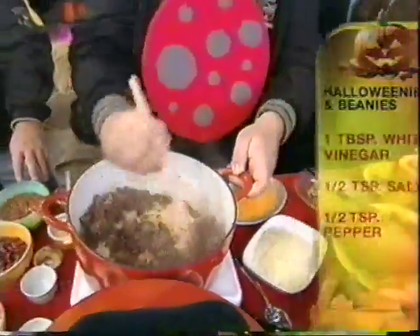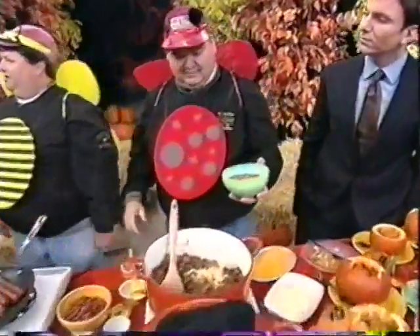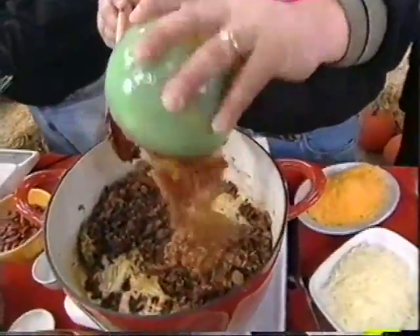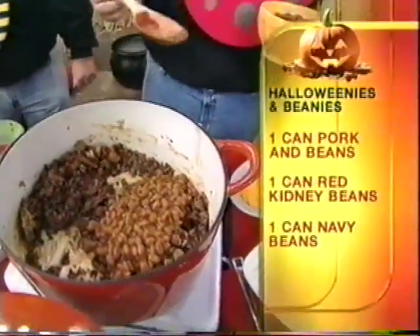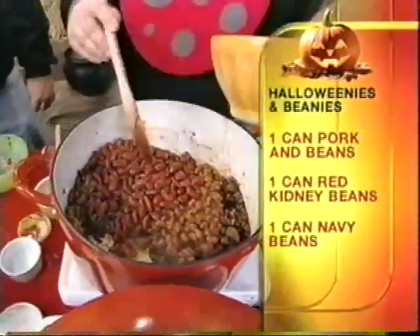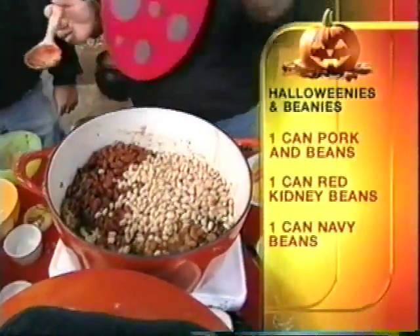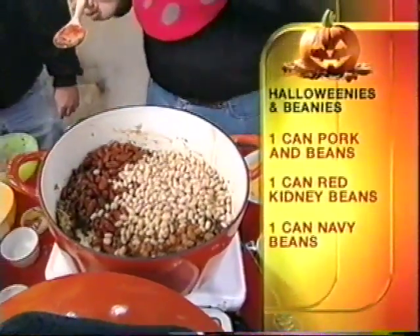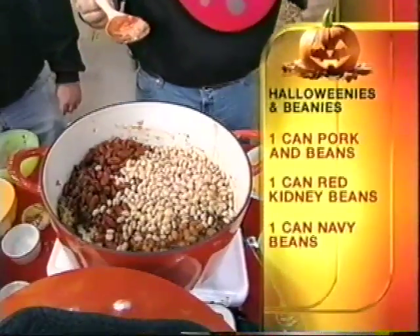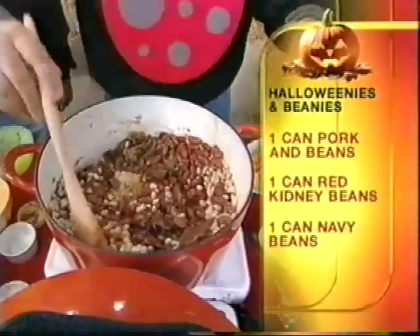Now we move on to our beans — we can't have beanies and weenies without the beans! We've got three types of beans: light kidney beans, navy beans, and regular pork and beans. They're out of a can — we don't soak them, we do it the easy way. We go to the can and open them up. Get all that mixed together and stir that up.